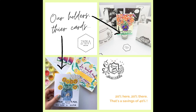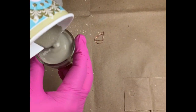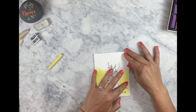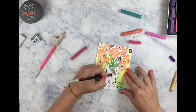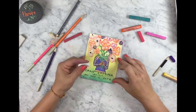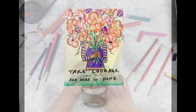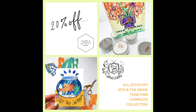It's our holders and their cards, and we have short videos so you can see how easy and fun it is — take a look. So let's get creative together and enjoy the savings.